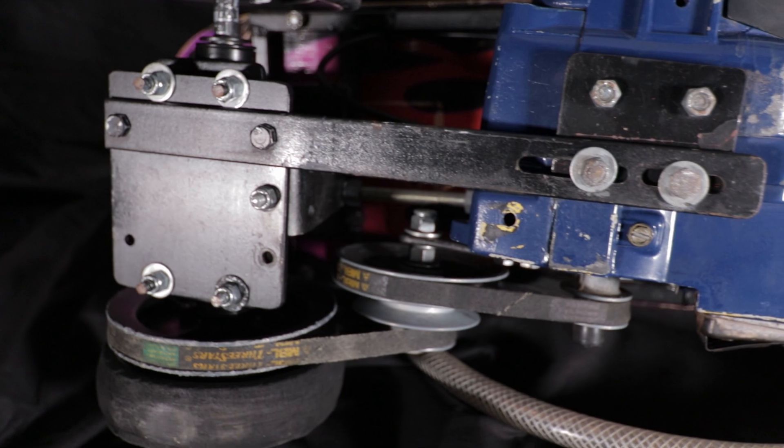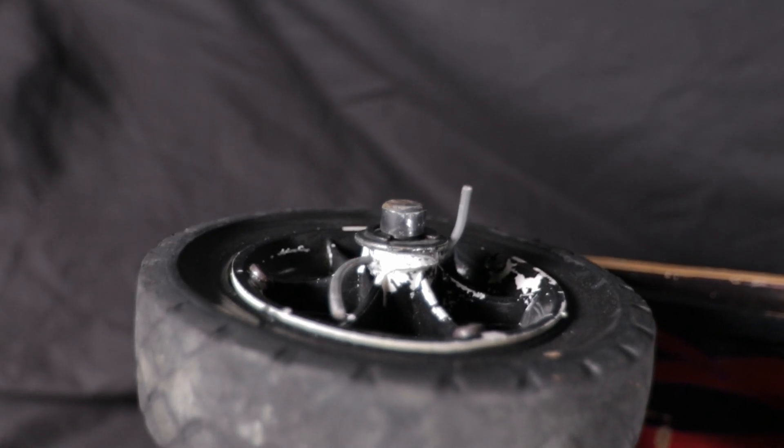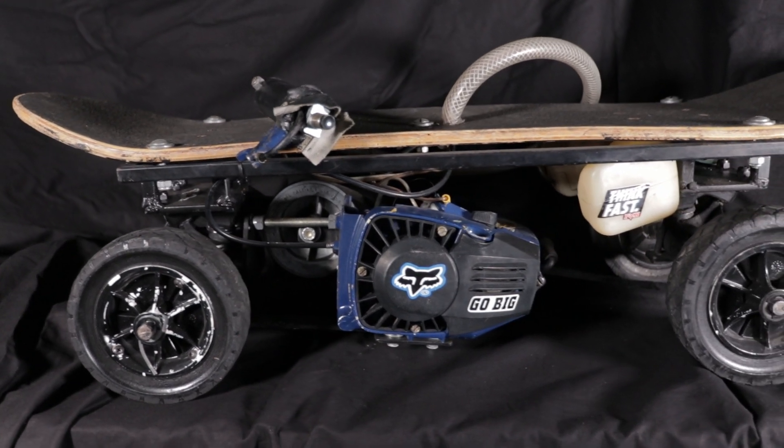I didn't know how to make a good hub flange that would hold the wheels on, so I just drilled through the plastic into the axle. You can see how those are shredded — they didn't last very long, only until I crashed it. This thing was really sketchy to ride at 25 miles an hour on a really unstable platform. It had pretty bad speed wobble because it had standard skateboard trucks riding on rubber bushings with a really heavy engine hanging on them.